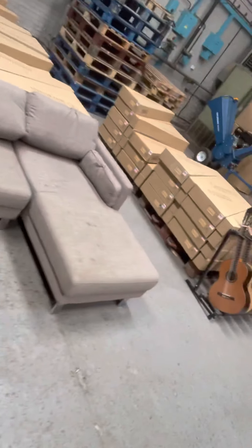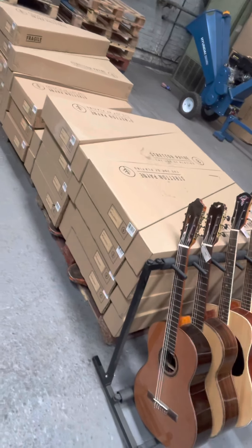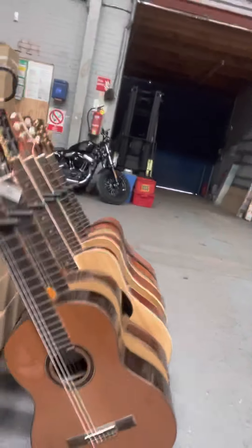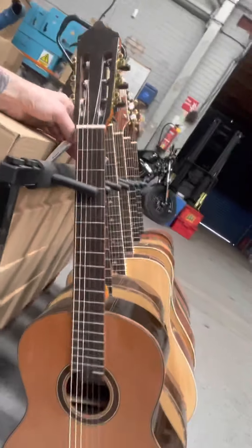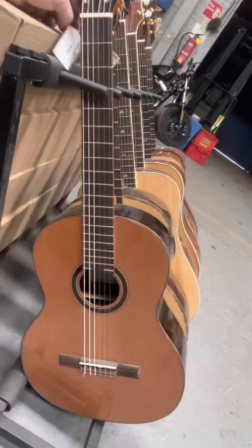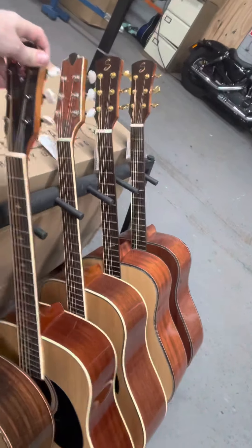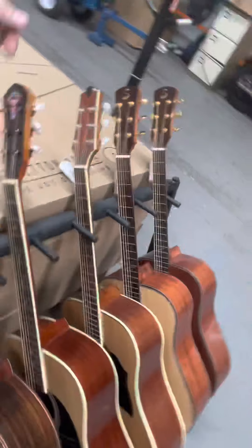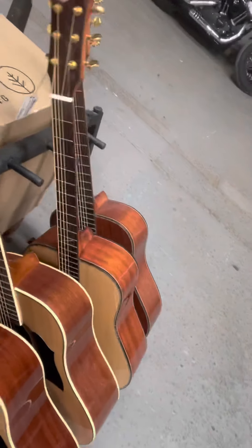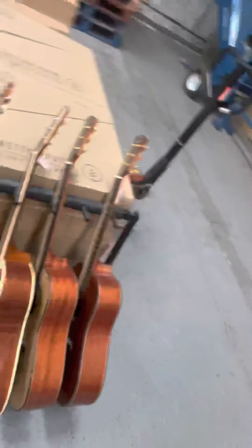Over here we've got a selection from my signature series — the custom shop guitars. This one is a professional all-solid guitar; you can't get a better guitar for 700 to 800 quid. Then some of our acoustics at around 300 to 500 quid, and some all-solid acoustic guitars at around 500 to 800 quid.